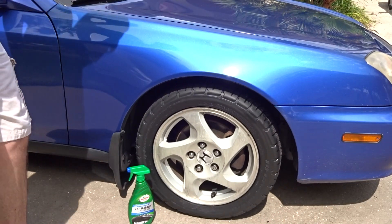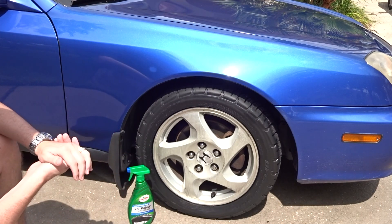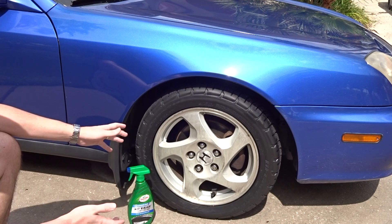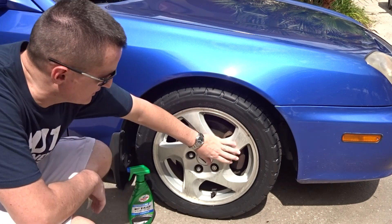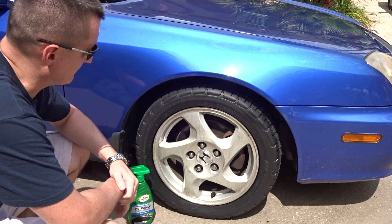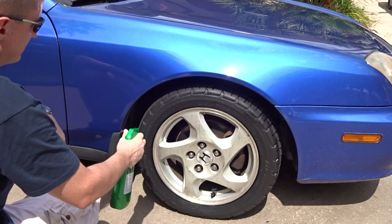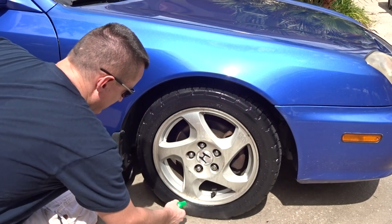All right guys, here we go. Let's go ahead and start applying it. I'm just going to freehand it and spray it straight on there, because you can do it two different ways. I know a lot of you want to see the foam applicator, but personally I don't really care, especially since these wheels are already pretty beat up — I've had this car nine, nine and a half years now. I don't really have a problem with it dripping down on the wheels. So let's start spraying it on there and work it in. I'm just going to work my way in a circle.